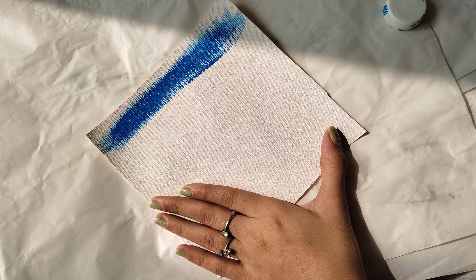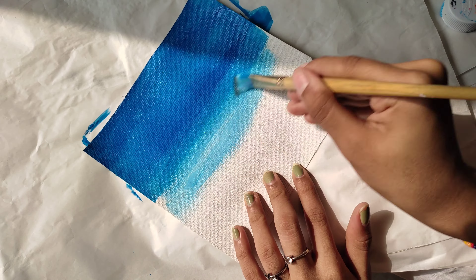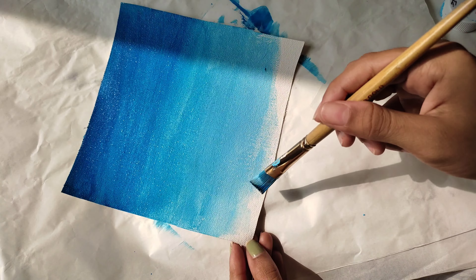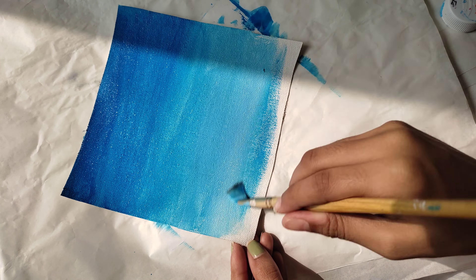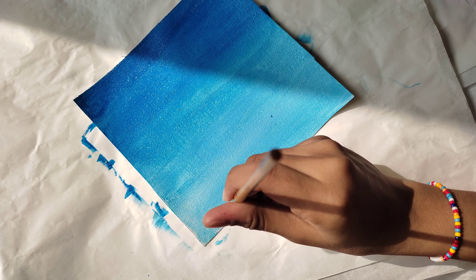For the sky, you need the blue color. Make sure you always use a darker shade at the top and a lighter shade at the bottom. Now with the help of a flat brush, start blending the colors. Use a small amount of water to blend the colors.